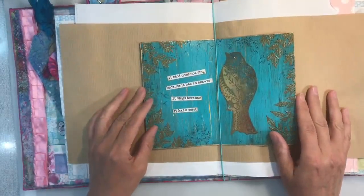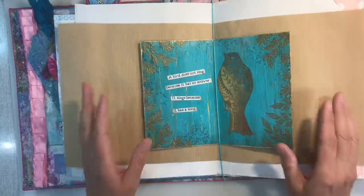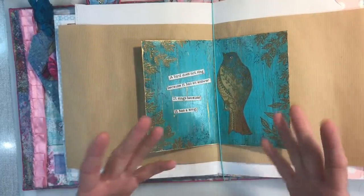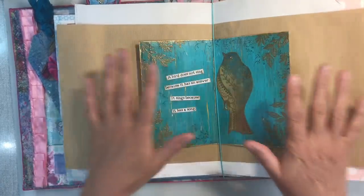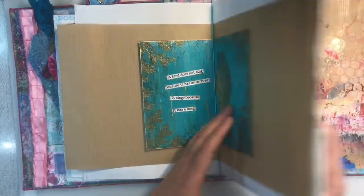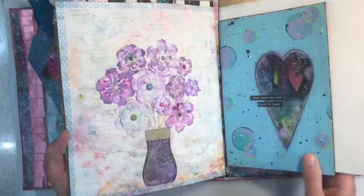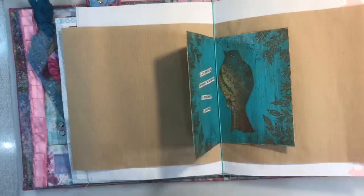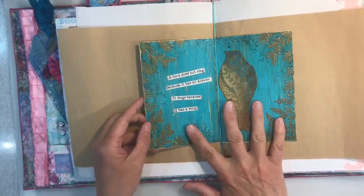This is what I like to do for this particular project. Now I got asked a question last month when I did this project here — how it related to the prompt Recycle, Repurpose, Reuse. Everything about this journal here is junk: recycled pieces of paper, repurposed projects, all of that kind of thing. So it really, really does fit the prompt perfectly.